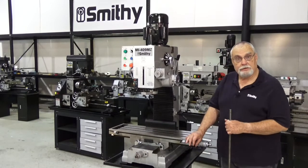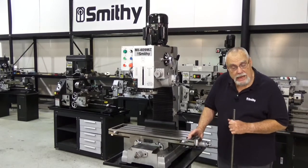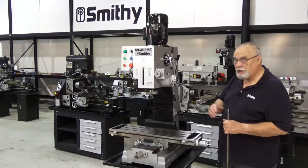Yes, this is Dave, welcome back to the Smithy Showroom. I want to show you today how we put the machine up on the stand.